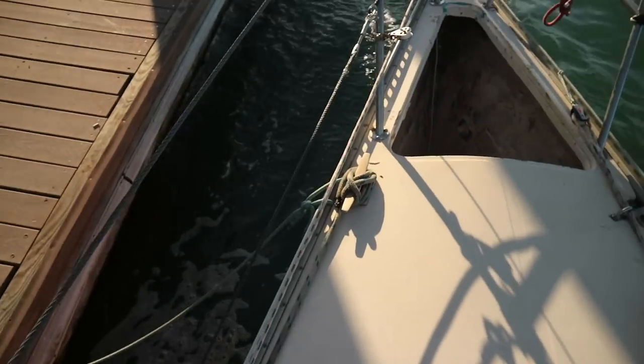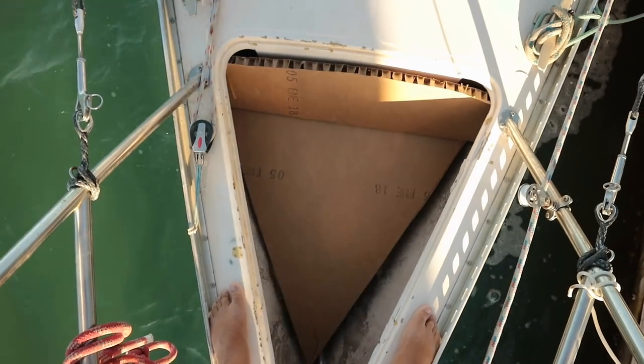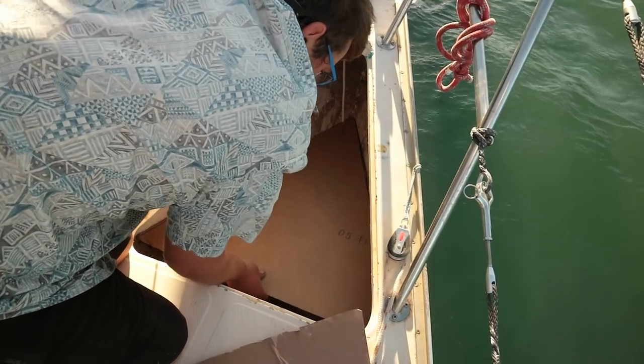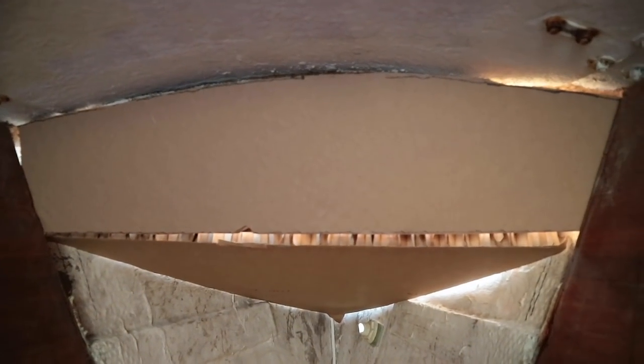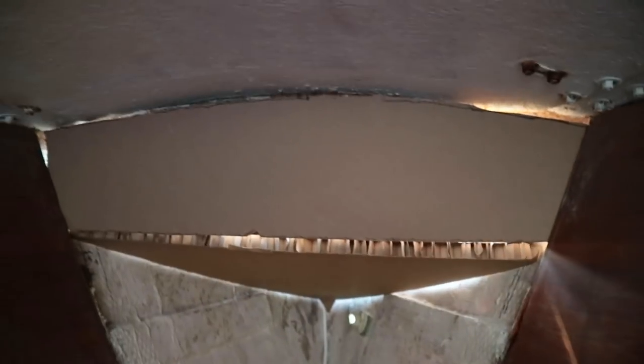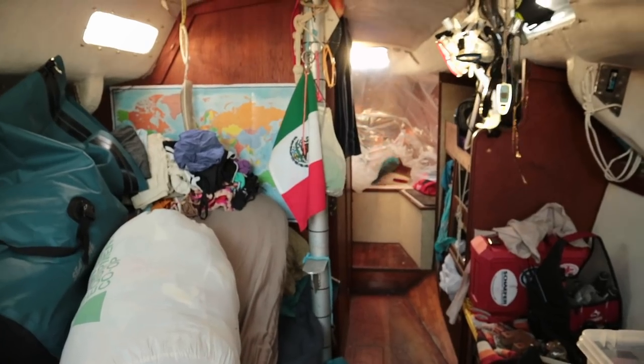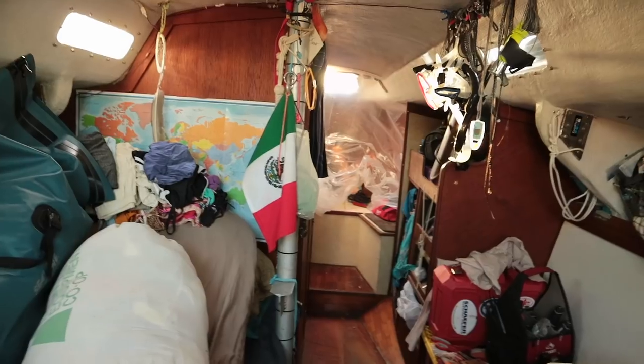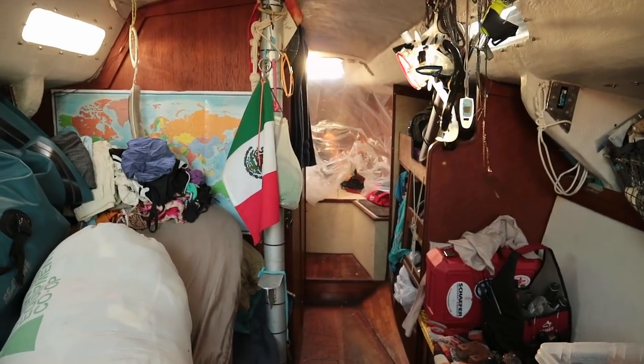With the templates all figured out, we moved on to preparing the surface for fiberglass and epoxy. The reason we're making it angled is so that the chain slides down. I'm going to make this one an inch longer and then put this one underneath. The V-berth was sectioned off with a sheet of plastic to protect all our worldly possessions from the scourge of fiberglass particle itch.